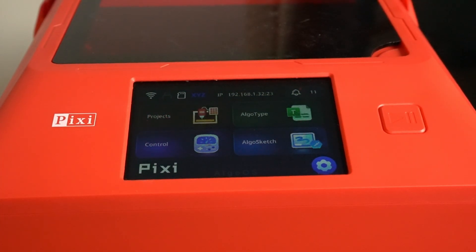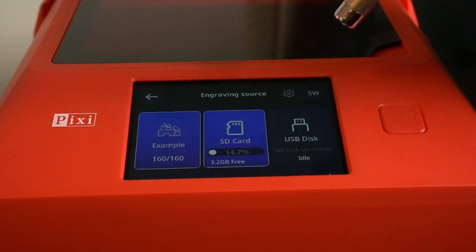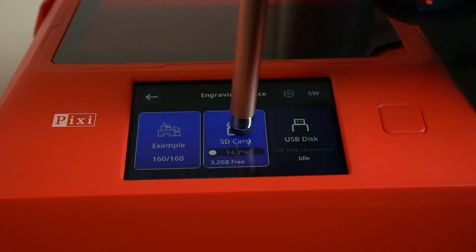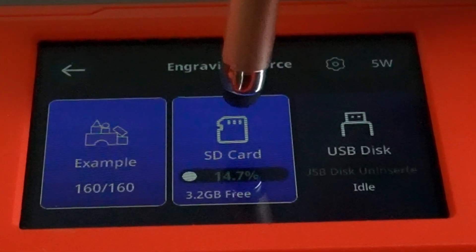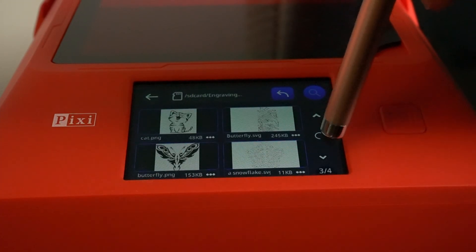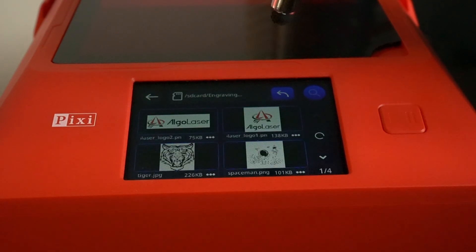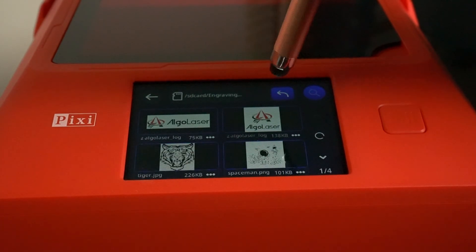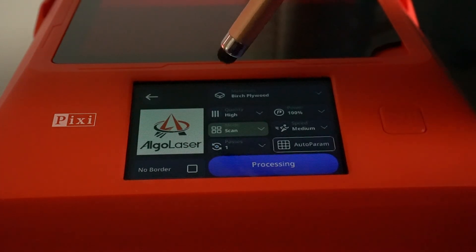Let's do another project that's built into the machine. We're going to click on Projects and go to the SD card — that's the built-in memory. You can see it shows 3.2 gigabytes of free space, so you can add your own files to this area. Let's find an image — we'll go with the Algo Laser logo. Hit engraving.